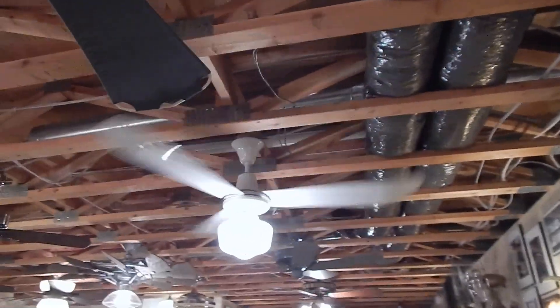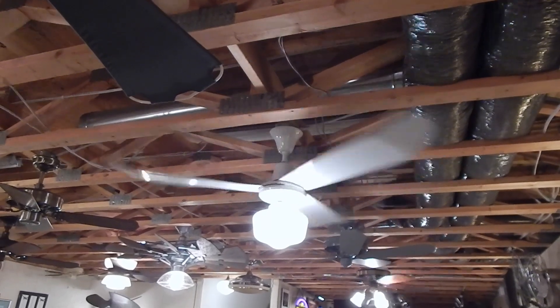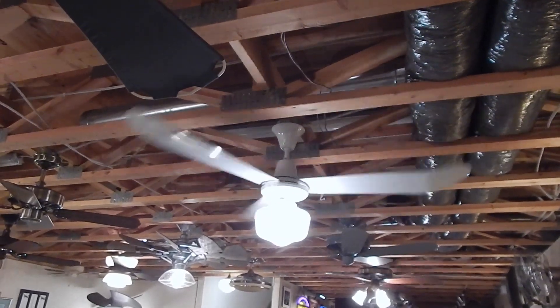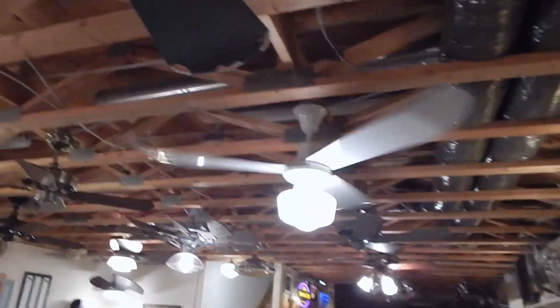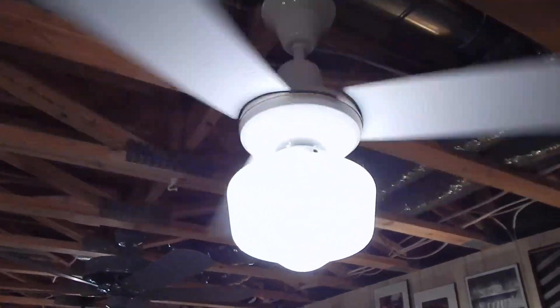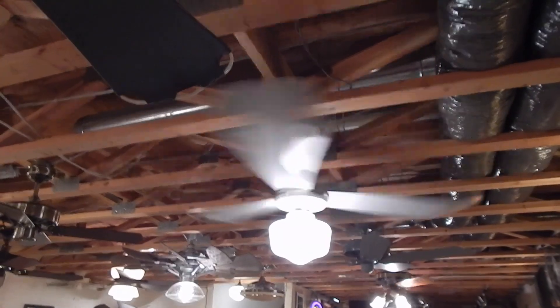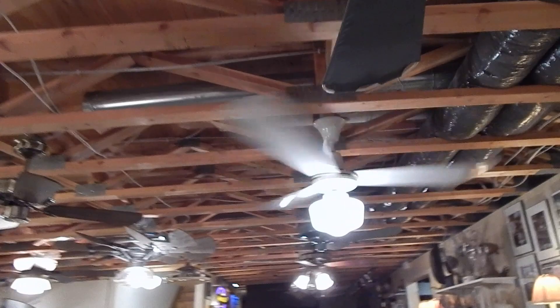So then after solving the wall control dilemma, I forgot how ungodly loud this fan is, especially when a light kit is on it. So if I crank it up to high speed, you can hear it a little bit. But what I was working on was putting in isolation for the glass. So now it's fairly quiet. So that was another issue I ran into.